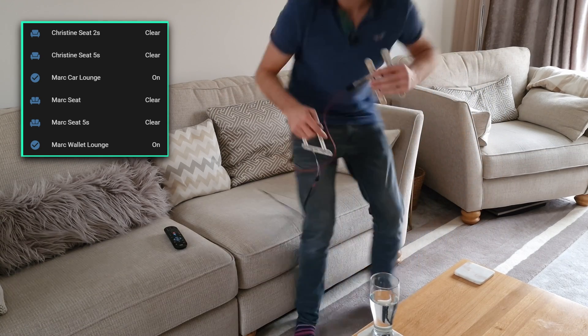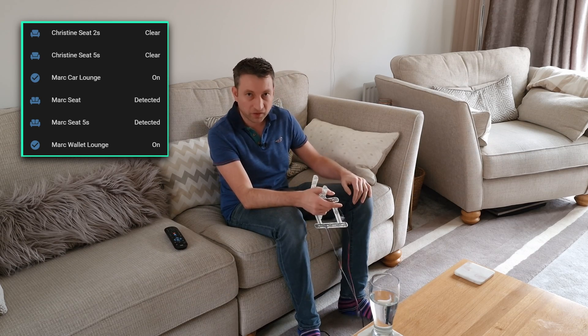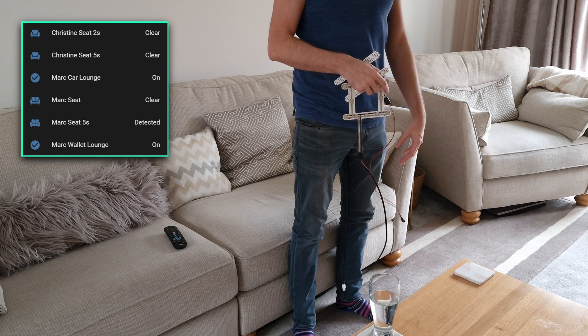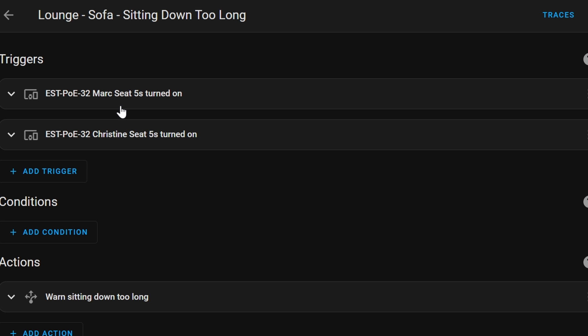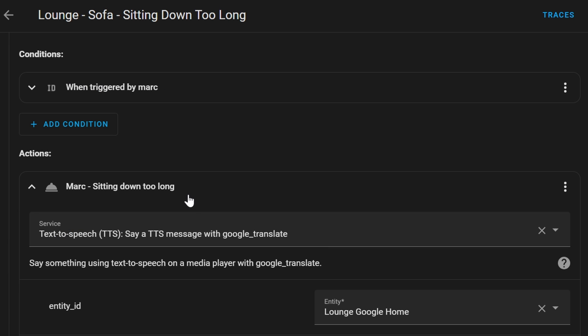Now if I sit down on here, you can see that it activates the sensor. I've got a two second sensor and a five second sensor, so if I stand up then you'll see that they don't activate straight away — and now they should be deactivated. You can see here that I've also set up an automation so that if we've been sitting down too long it sends a notification to tell us to stand up. Here I've set it for 45 minutes, and it does an announcement through Google.